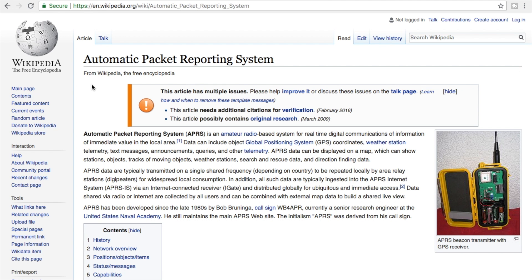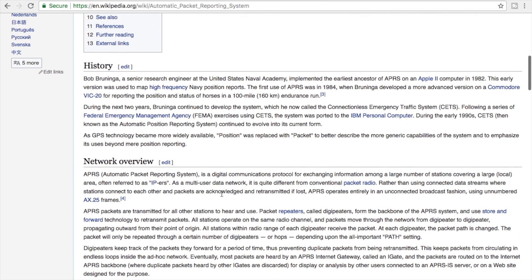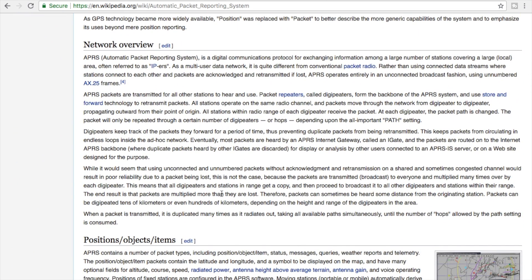You can get more detailed information about APRS, or Automatic Packet Reporting System, from the Wikipedia site, which I'll link below. It goes over the history, talks about the network overview, types of equipment that you use, and some configuration settings. It's a pretty handy resource, so I'd encourage everybody to go ahead and check it out.